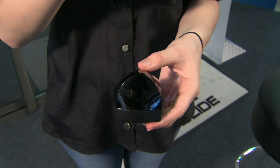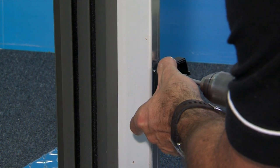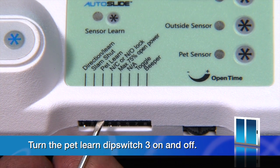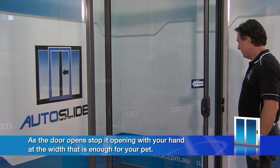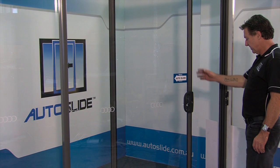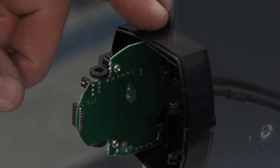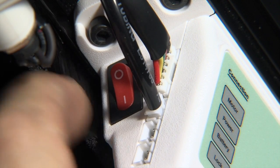Attach your wireless pet sensor near the floor on the door frame at the correct height for your pet using the supplied fixings. For a standard sensor, place it on top of the door frame. If you have not set up pet mode, do so now by turning the pet learn dip switch three on and off. As the door opens, stop it opening with your hand at the width that is enough for your pet — this is how much the door will open when your pet uses the sensor. As this sensor runs on batteries, an on/off switch has been fitted to the side of the sensor; turning off the sensor when not in use will extend the life of the battery.